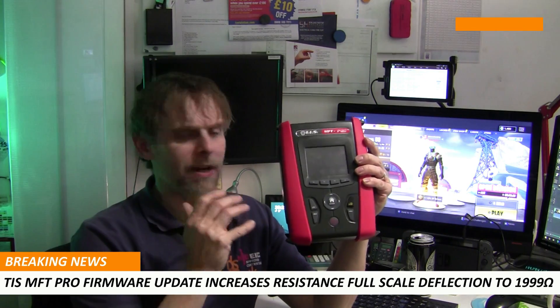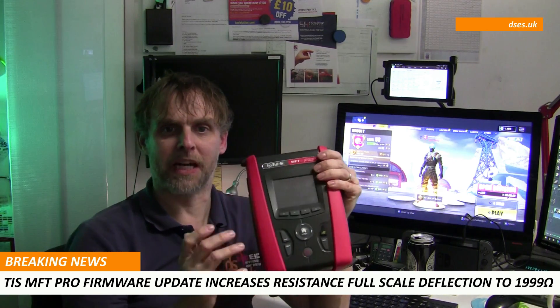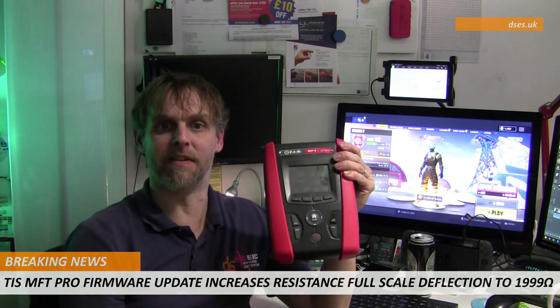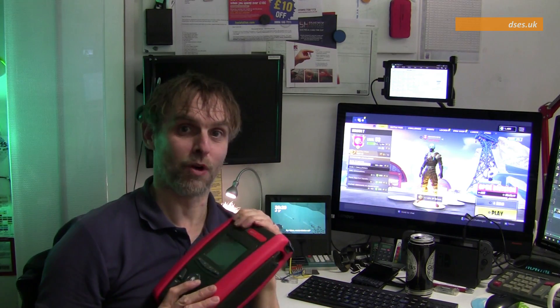I guess the upgradeable firmware is a big plus point for this type of tester, where the manufacturer gets feedback on how it can be improved and those improvements can be applied in future updates where the hardware allows. Now that the resistance stumbling block has been removed from this tester, I intend to give it more time out in the trenches. Anyway, that's enough of my exciting news from today — I'll catch you next time and thanks for watching.